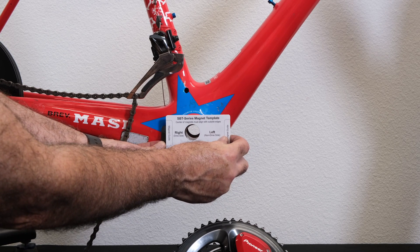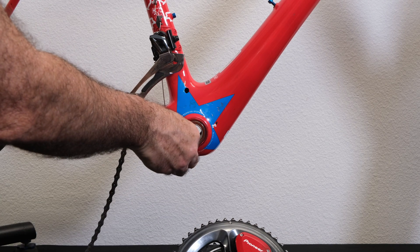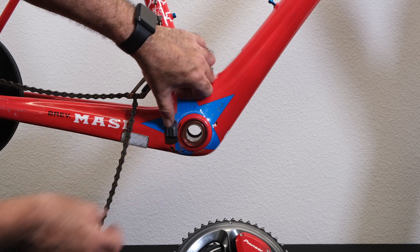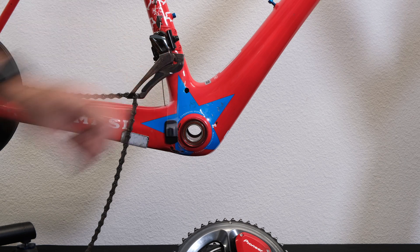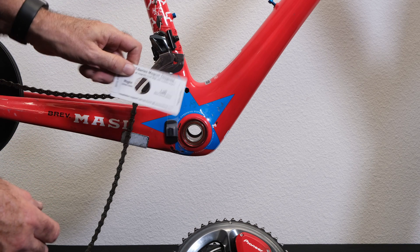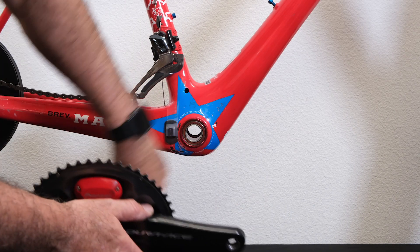A little trick I like to use is, now that I have my position, I'm going to temporarily affix it with some tape. The reason I'm doing that is I want to be sure that I have enough clearance when I put the crank on that I'm not hitting anything. Now we have the right side done — I'm going to do the exact same thing on the left side. I'm just going to flip around and go ahead and install the crank set.